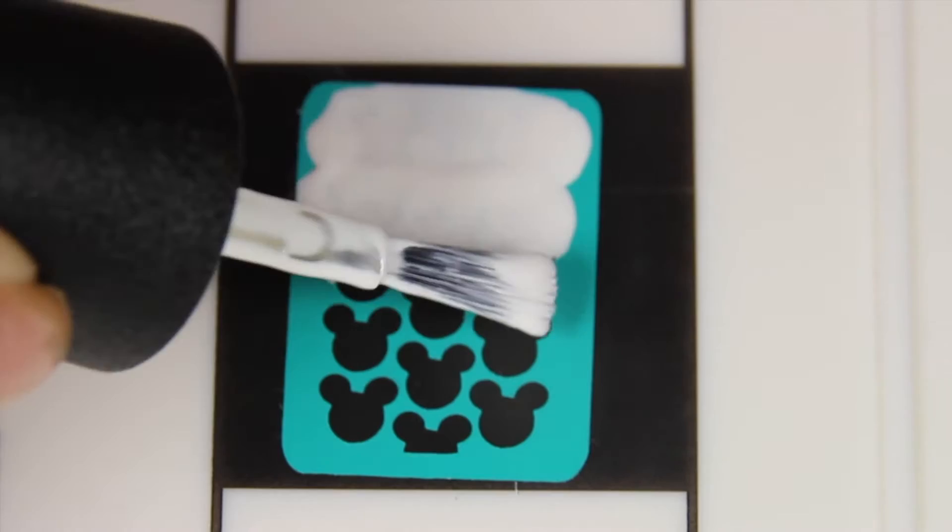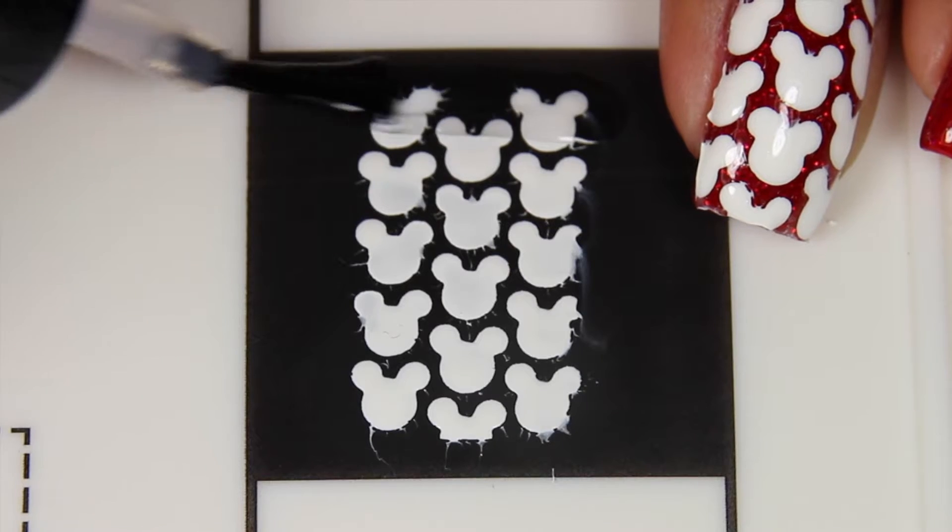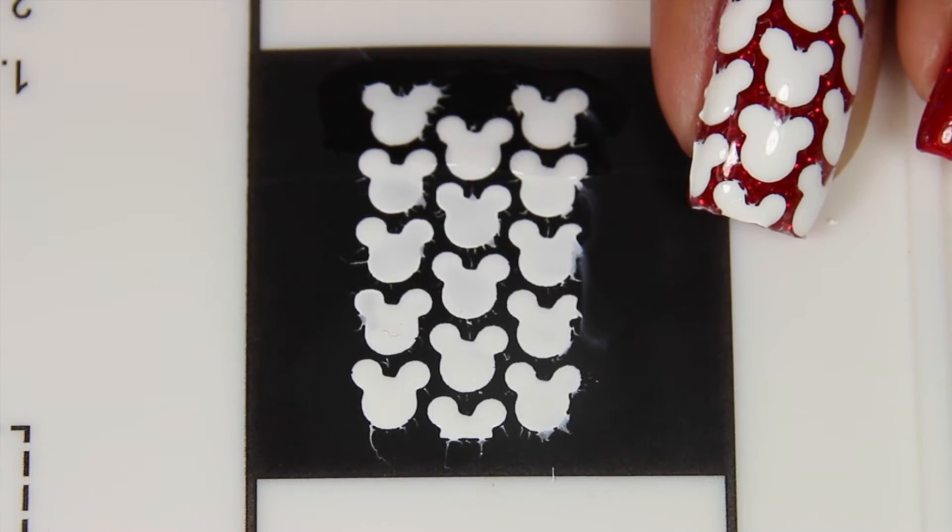Add thin layers of white polish on top — not like I did, because I added too much of a coat and it came out stringy. So don't do it as I did.